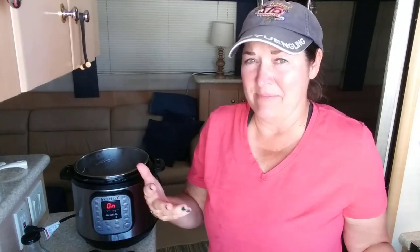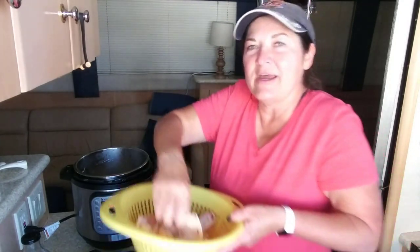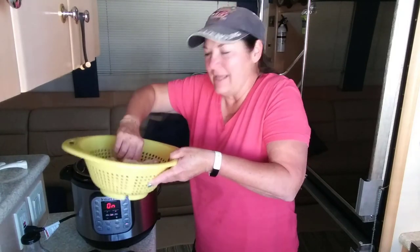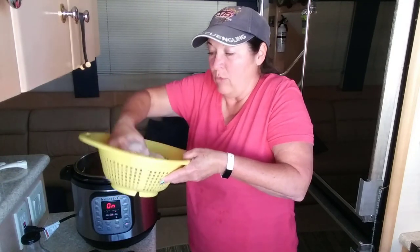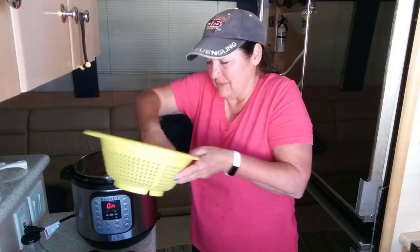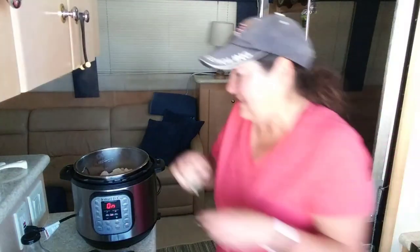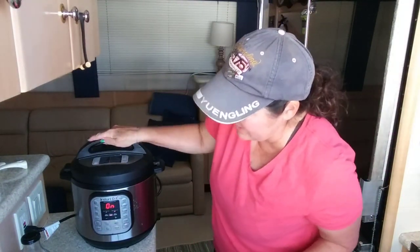I got so excited talking that I wasn't paying attention. I just dumped the whole bag in, but the recipe says the wings are not supposed to be all stuck together. You saw me pull them out — some had three wings stuck together. So I ran some water over them and now I'm separating them. They want to stay together when they're frozen, but that's not what we need for this recipe.